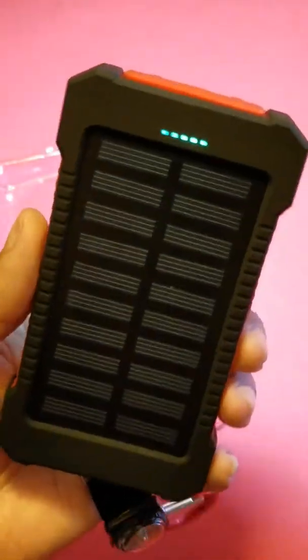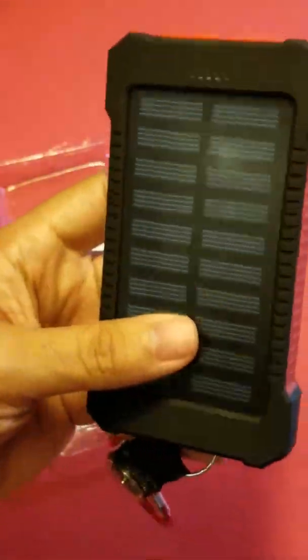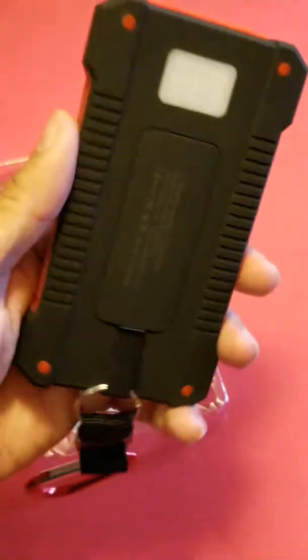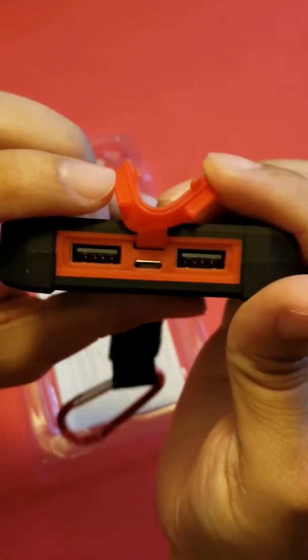I don't recommend paying $29.99 for this device — I think it's probably worth less. I'm going to try it out and leave it in the sun one day, then do another video to see how long this battery actually takes to charge using the solar panel up front.